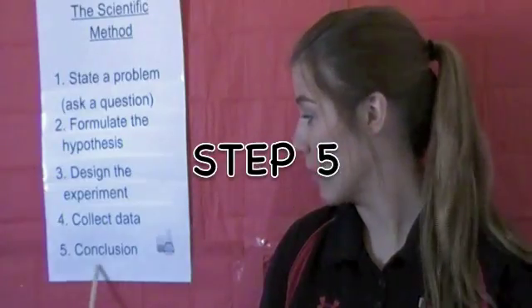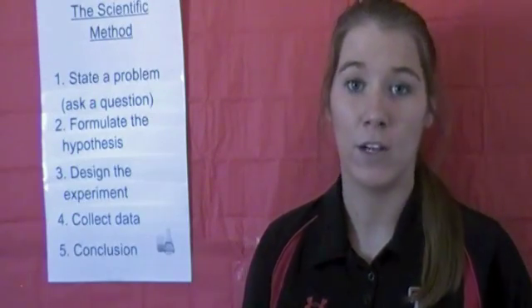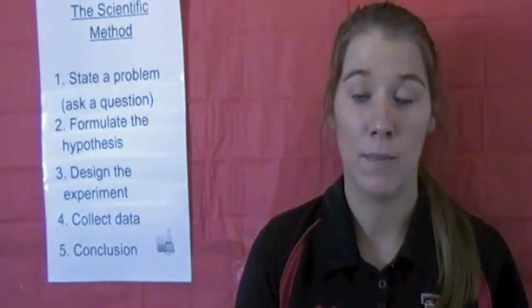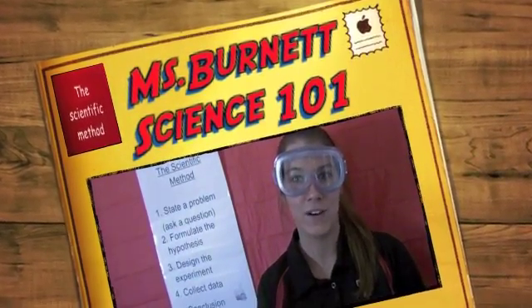Step 5: our conclusion. After seeing the small Diet Coke bottle and the large Diet Coke bottle explode, we could tell that the larger Diet Coke bottle had a much bigger explosion than the small Diet Coke bottle. Therefore, my hypothesis was correct. Let's restate the hypothesis: the 2-liter bottle of Diet Coke will cause a bigger explosion than the 20-ounce bottle of Diet Coke when I drop a Mentos candy into each. Thank you, boys and girls, for joining me in Science 101. Science rules!